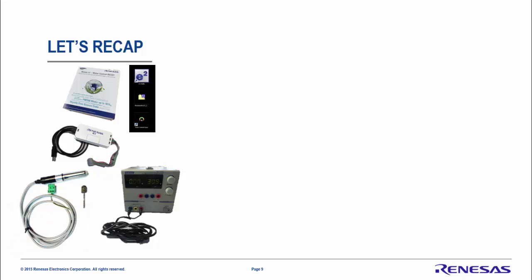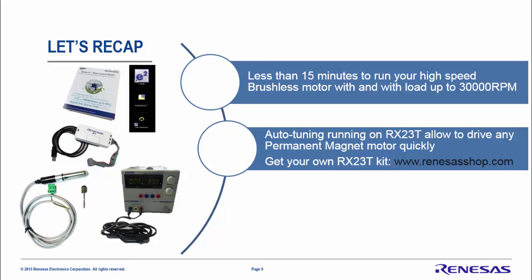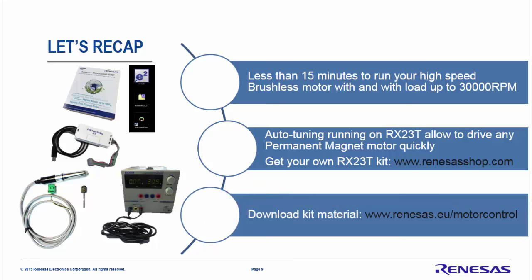Let's recap. Simply by using the RX23T kit, the E1 debugger, eSquare Studio, and the PC GUI, you can run your low-voltage, high-speed motor. Within only 15 minutes, you can reach up to 30,000 RPM with and without load. The auto-tuning system running on the RX23T allows you to drive any type of three-phase permanent magnet motor. Feel free to get your own kit at renesas.com and download the complete material at renesas.eu/motor-control. Thank you very much.